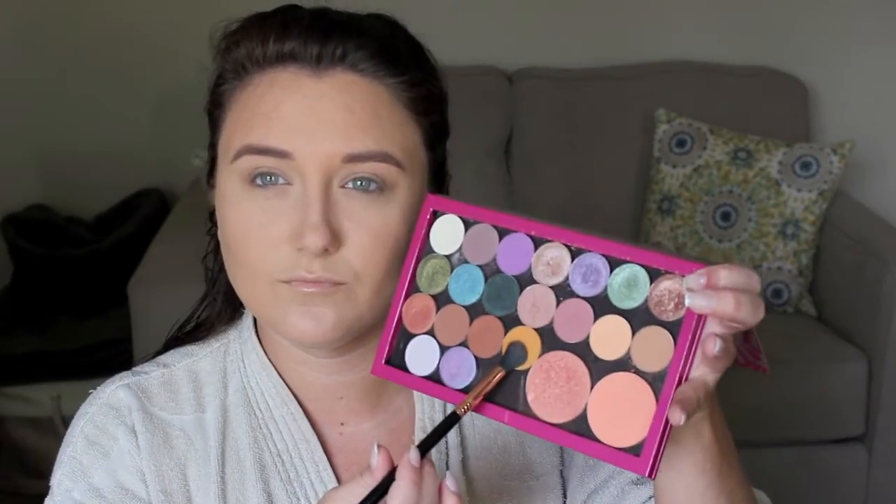First I'm just going in with Peach Smoothie and Latte by Makeup Geek and mixing them together with a Sigma E40 brush and just putting that all through the crease. It wasn't as warm as I was hoping so I did go ahead and grab Chickadee by Makeup Geek and put that all through the crease as well, just to warm everything up.